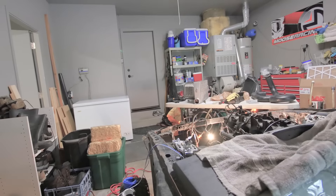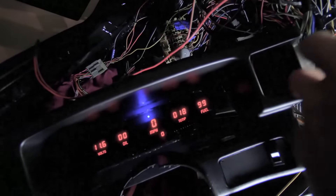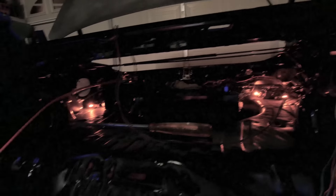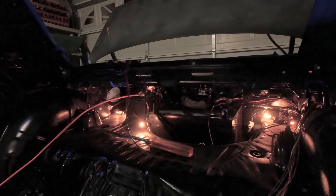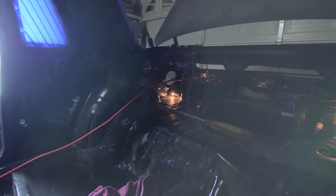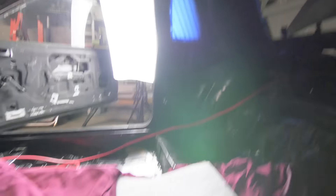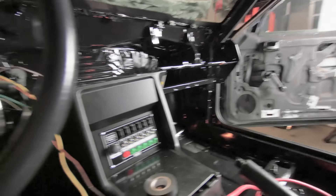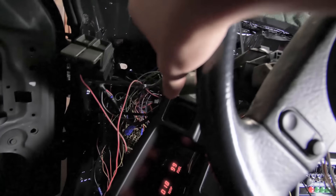The headlight switch works - as you can see headlights work, high beams work, running lights in the back are working. We got brake lights. One of the bulbs on the third brake light seems to be out but that's no big deal, I'll check the wiring. The only thing that's not working for some reason is my turn signals.